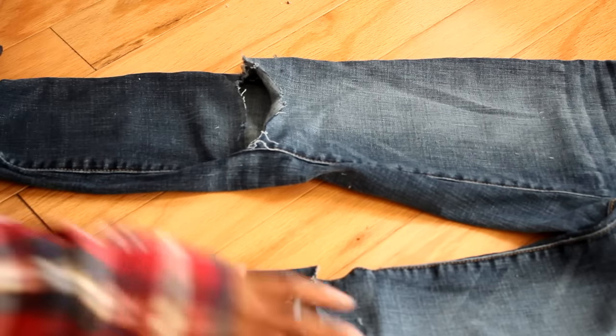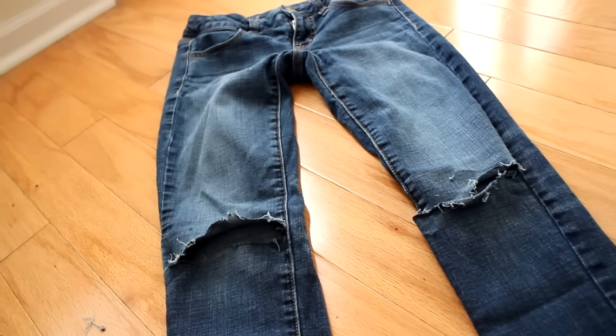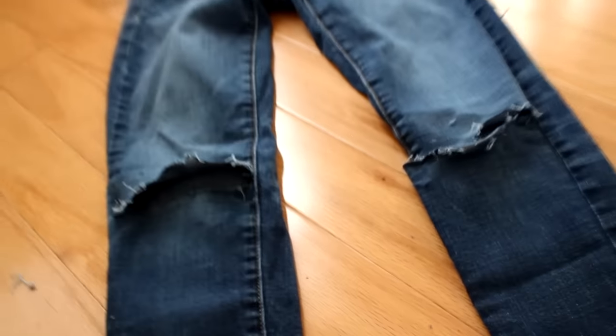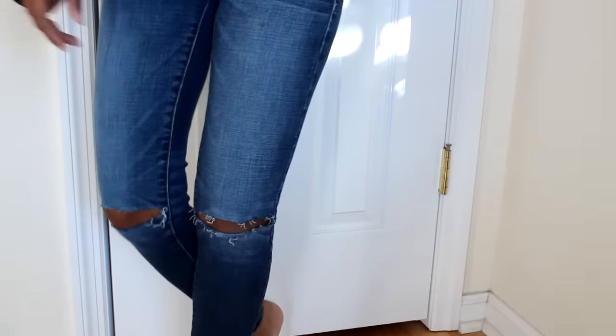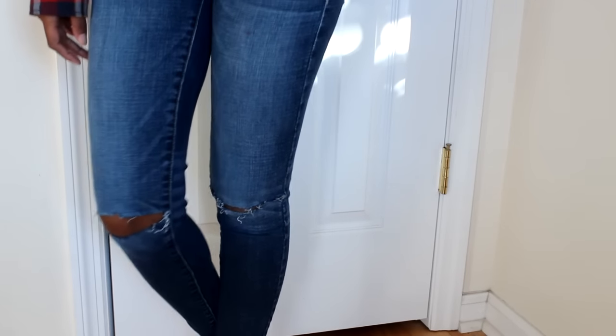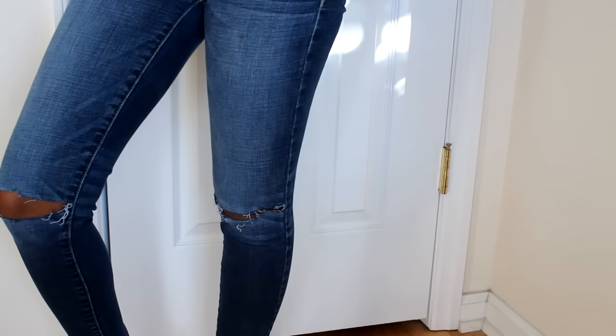That's really it — it's a pretty simple tutorial, guys. This is how I got that look. I really love these jeans and I love the trend. If you guys try this out, definitely comment below and let me know. What's been your favorite trend so far? Let me know what other DIYs you want me to do. Thanks for watching and I'll talk to you guys in the next one — bye!